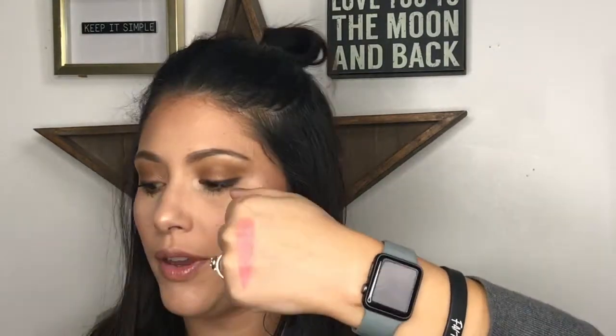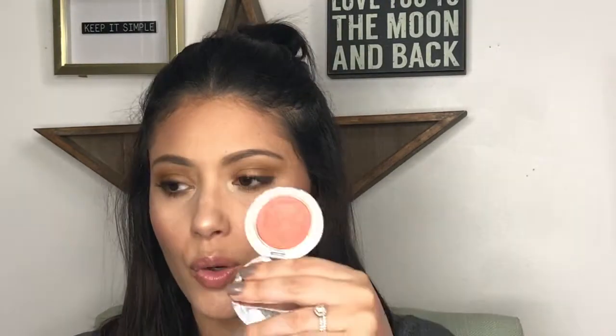Now for blushes. The one I used for this tutorial is Truly Thrilling by Honest Beauty — it's a cream blush. I love cream blushes because they literally melt into the skin; the heat keeps them on all day. You can apply with fingers, use it as a lipstick, or even an eyeshadow. I also have Truly Charming, which is more of an orangey coral color — look how smooth that goes on.